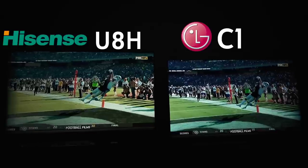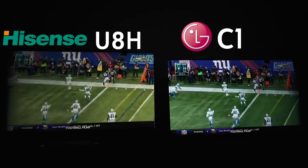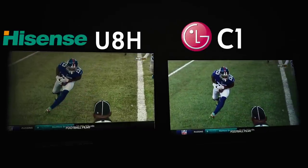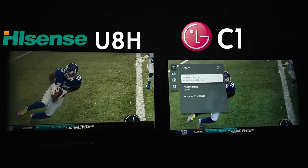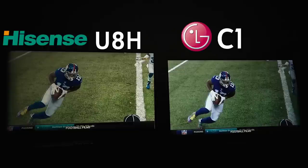It's a shame because the colors on the Hisense are better than the LG C1 for sports — by far the color is just day and night superior on the Hisense U8H versus the LG C1. Look at the difference — it's way different. To show dramatic effect: if you don't use a wider color space and go back to Rec. 709, that's what it's going to look like — it looks even more dead.